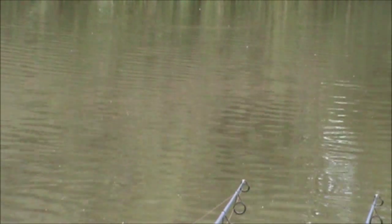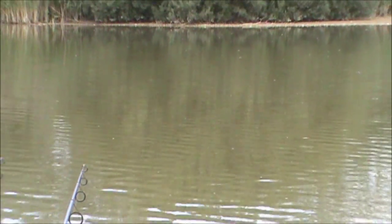As per typical fishing fashion, once you move into an area where you can see lots of feeding fish, by the time you've done your move and got there, there wasn't as much activity — which is absolutely typical. There's still a bit going on though.